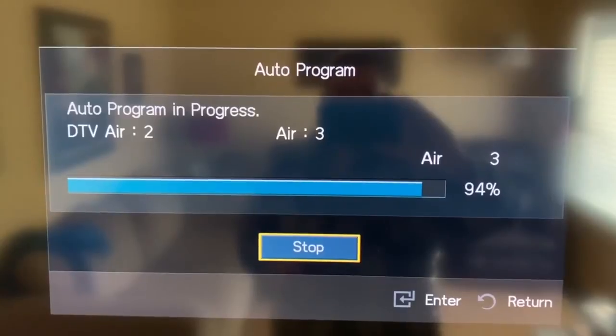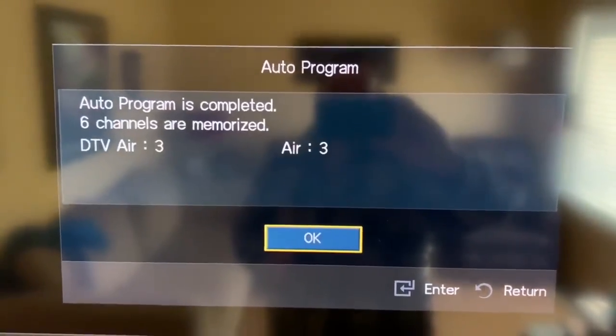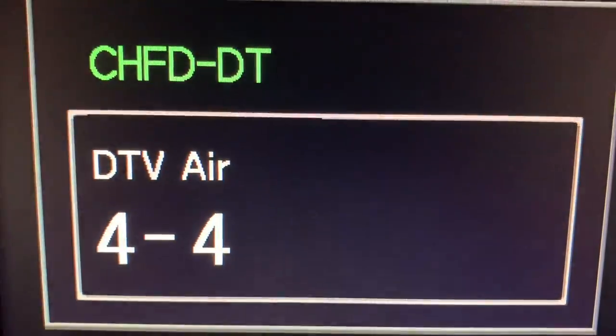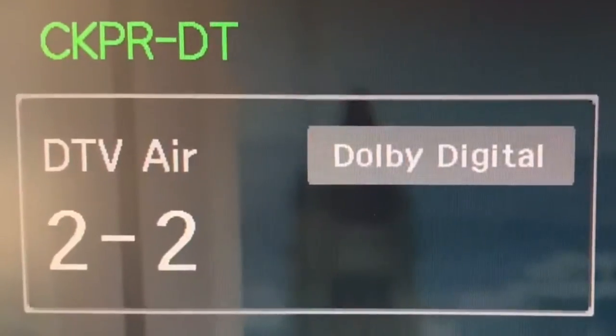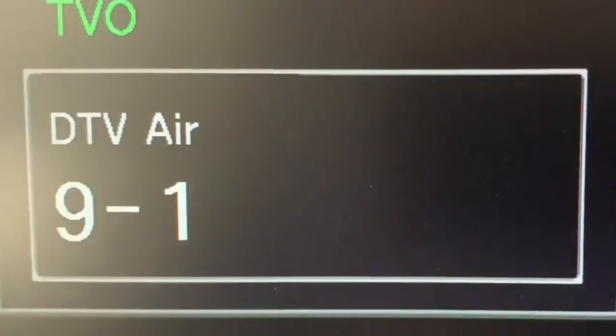We're just finishing up the scan now. We don't have many channels — we only get three channels over the air, so we have six total. Antenna channels nine, four, and two, and the analog channels: 37 is the VHS, 27 is the Betamax, and 21 is the media player. On my TV, digital channels will say DT or DTV, and analog channels only say 'air.'